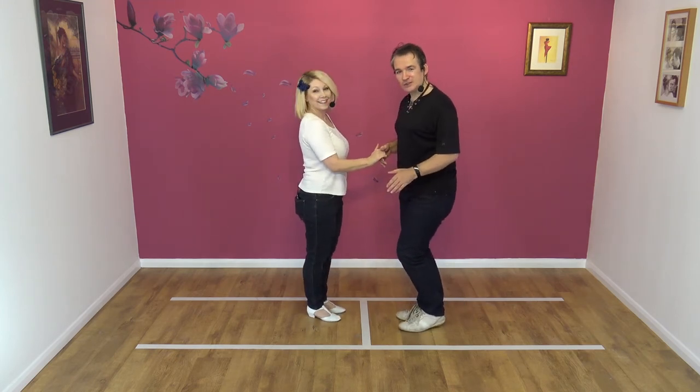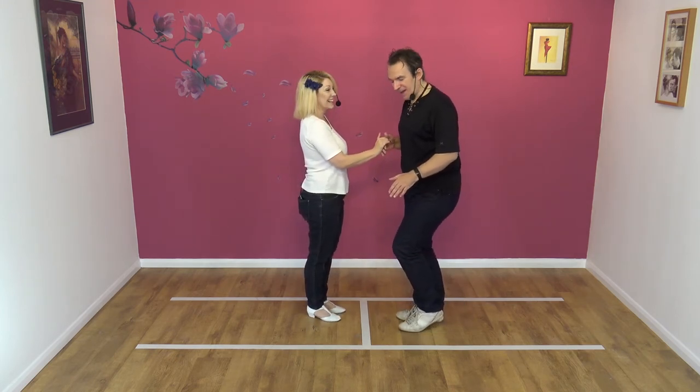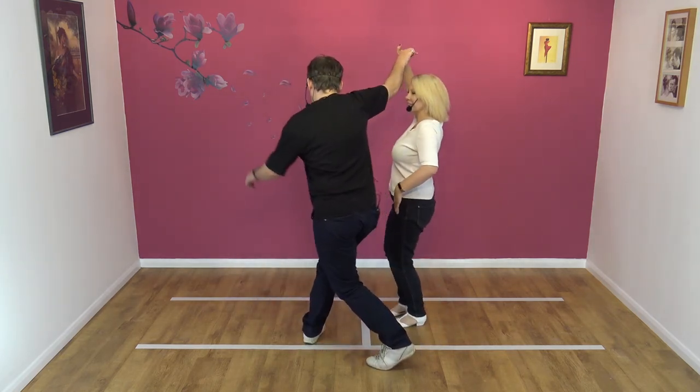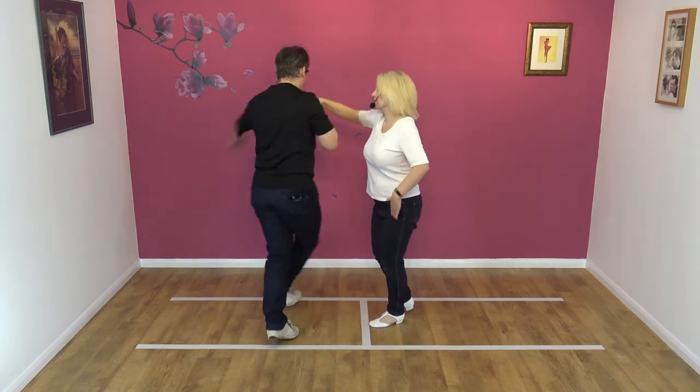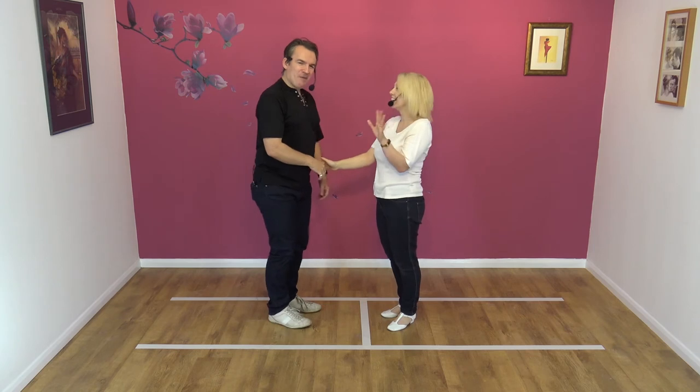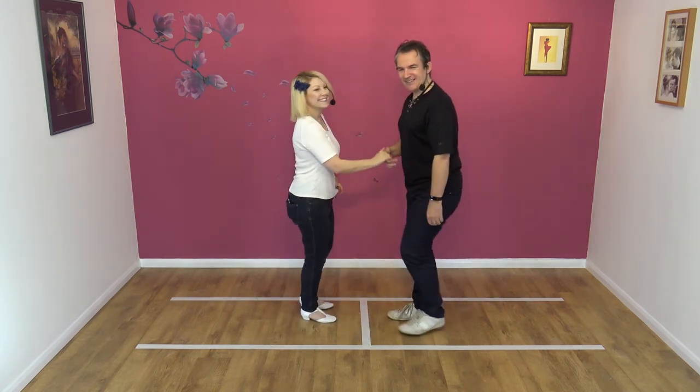It's actually really hard to do this move slowly. Lead away, raise, and this is the turn — round. Okay, let's do it quickly, it's so much better. It does not work when you do it slowly.